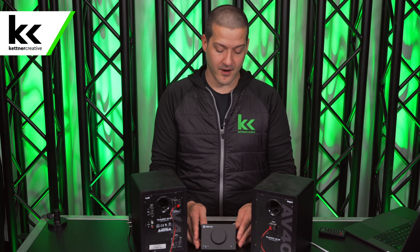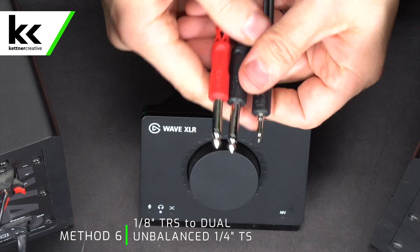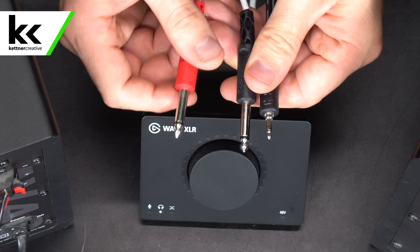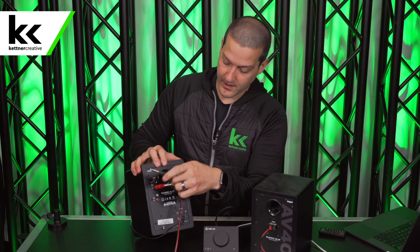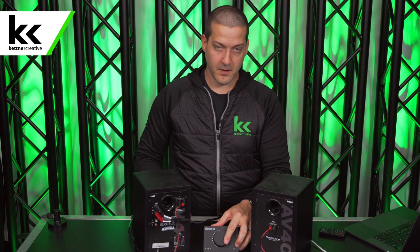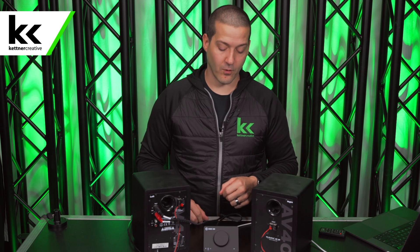For the sixth method: what if you have a smaller audio interface like the Elgato Wave XLR whose only output is a headphone jack? For this we use an eighth-inch to dual TS quarter-inch cable. This takes the headphone output and converts it to a left and right quarter-inch output. Connect it to the headphone output of the interface, then plug the red quarter-inch cable into the right side and the black into the left side, select the headphone output, and turn it up. This is an unbalanced solution, so I wouldn't run it longer than 10 to 15 feet.